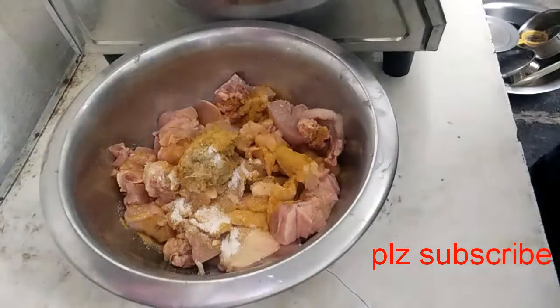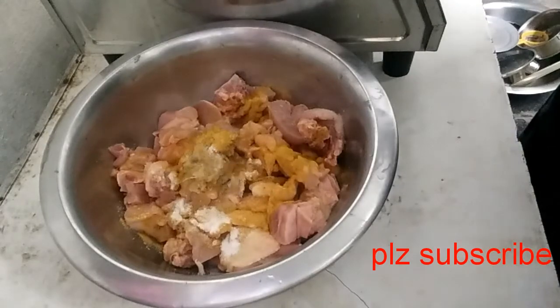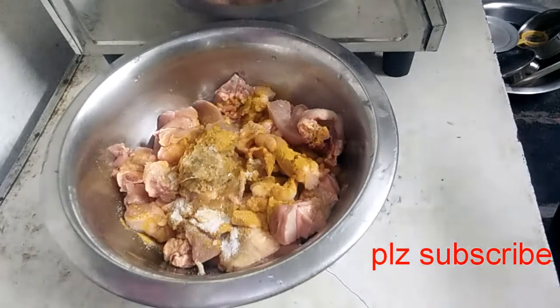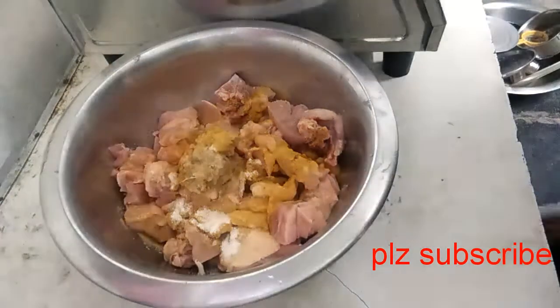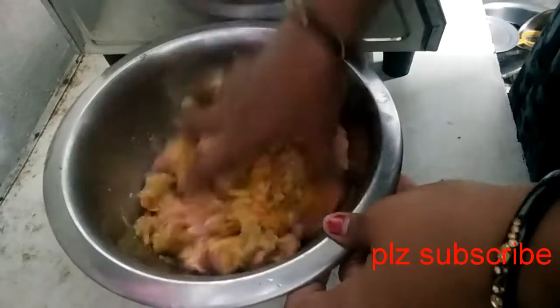I will make the fish sauce. I am going to make the meat and cook the oil. I am going to make the fish. I am going to make the meat and cook it.